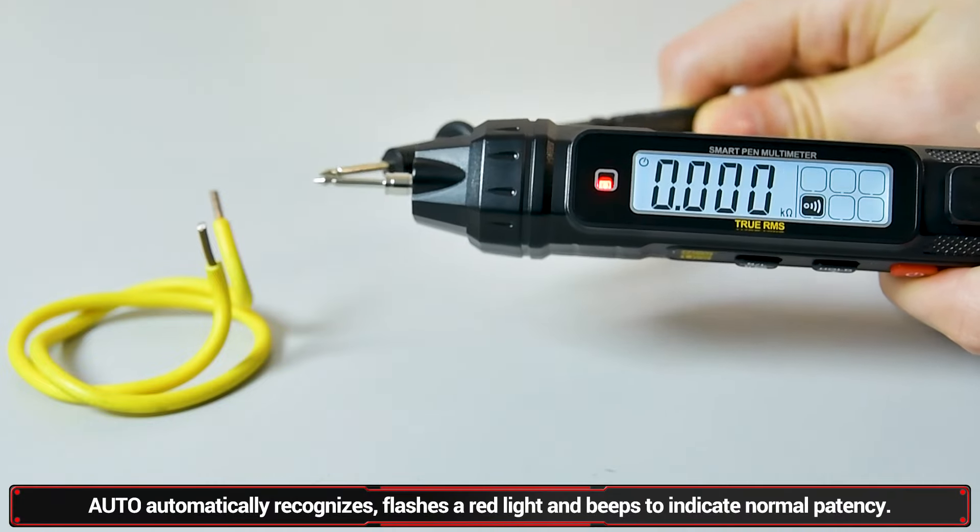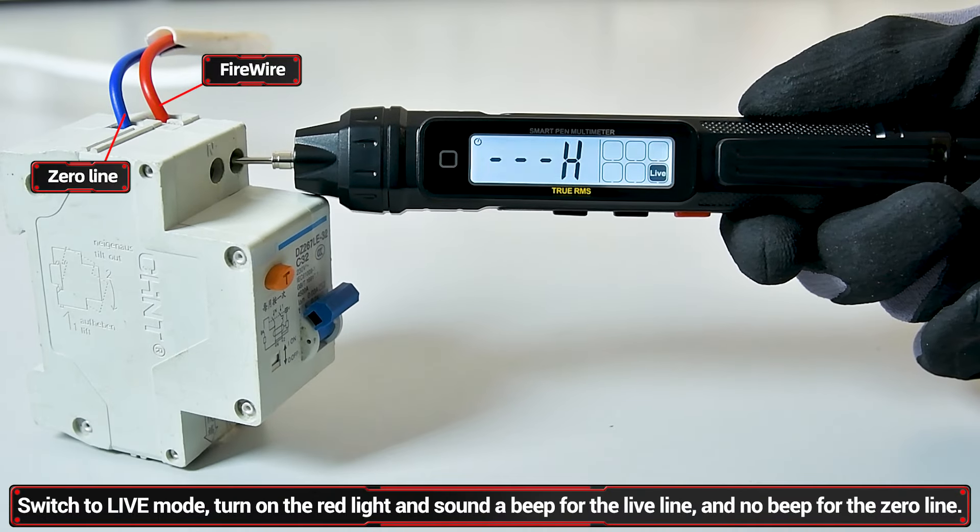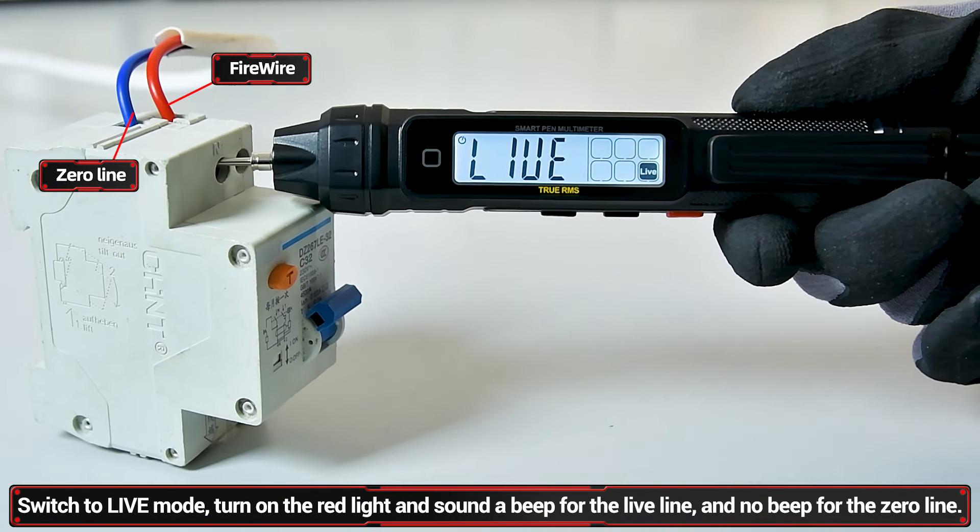Buzzer: flash red light and beeping tone indicates circuit is normal. Red light and beeping sound indicates a live line; sound only indicates a neutral line.